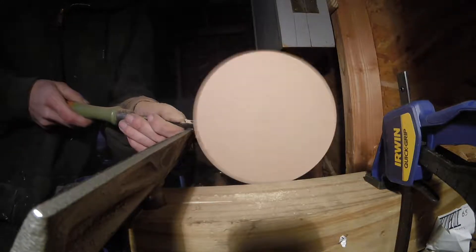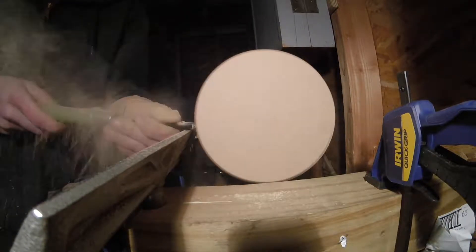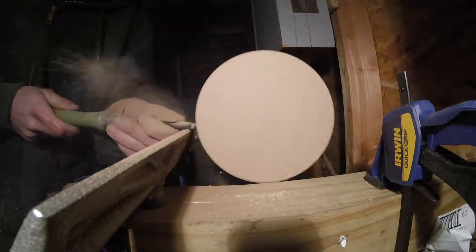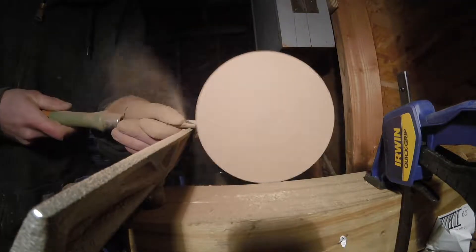Now I can attach it to the lathe, and make it perfectly round. I'll just touch up the edge here, being careful not to take too much off. I want to leave the circle as big as possible for maximum surface area. Turning MDF is a bit messy, so it's a good idea to wear a mask.